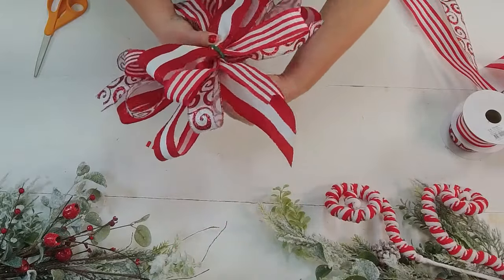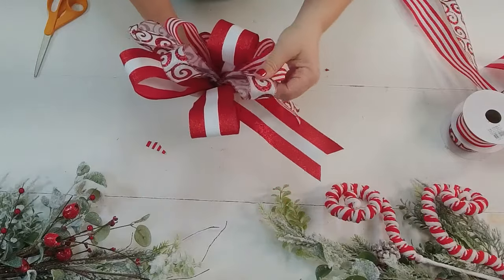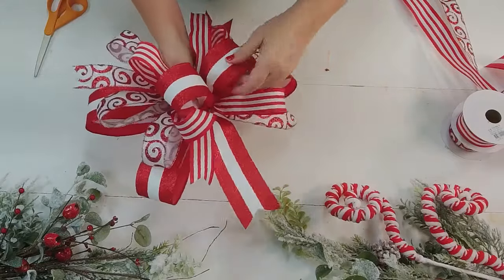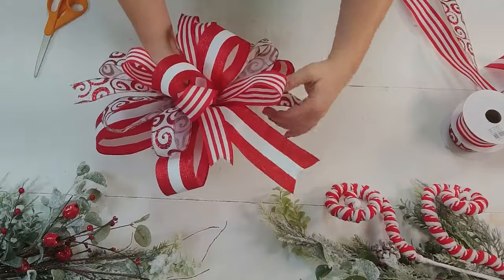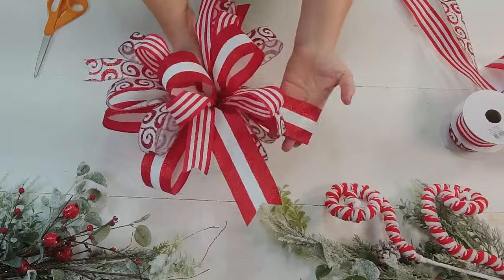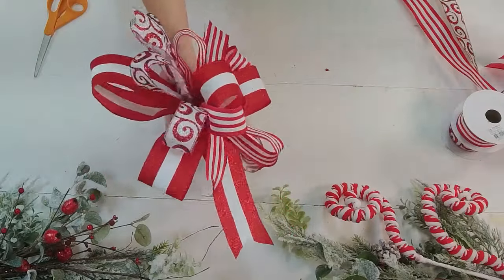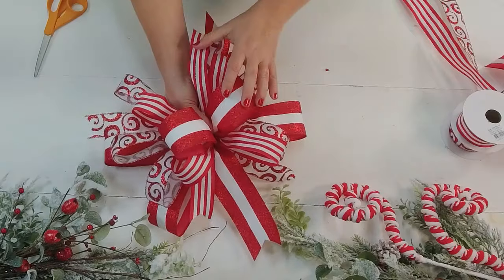Now we're going to fluff it up and get everybody in their own position — they've got to get in their own zones. When you do this you're going to see your bow all of a sudden come alive right in your own hand. Just keep squishing it in the center and hold it tight while you fluff it up. The key is dimension — that's what you're looking for. We want dimension in our bows and in our floral designs.